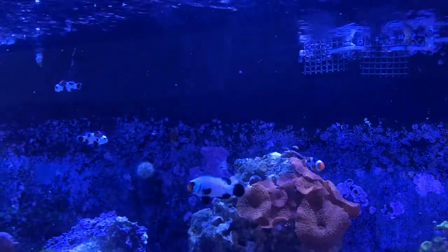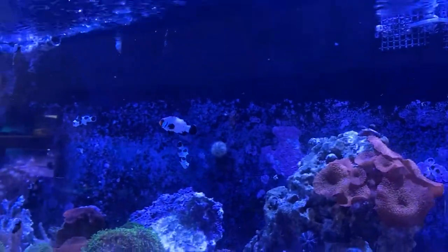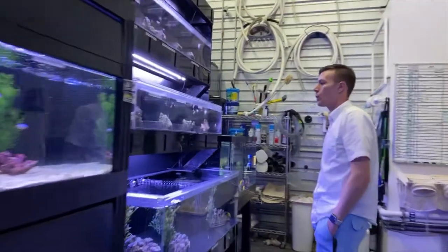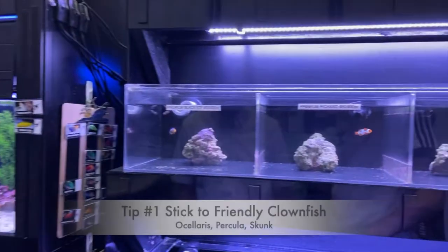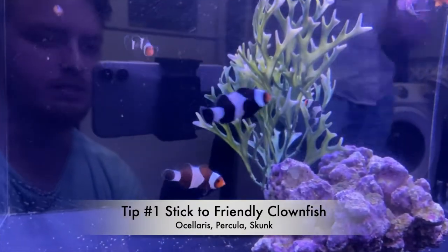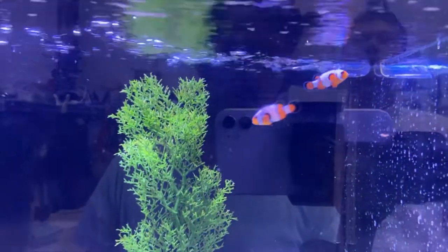After conducting some research and talking with some professionals in the field, we've come up with three simple tips to help you find clownfish that are going to be compatible and pair well with one another. Tip number one is to stick to friendly clownfish species. A couple of examples of these are Ocellaris, Percula, and Skunk.